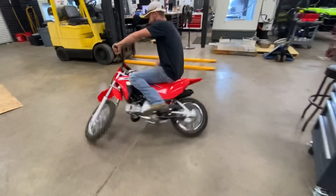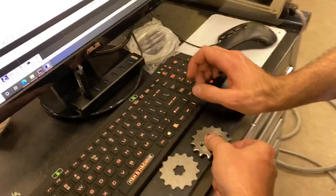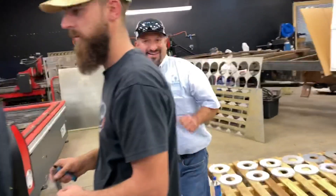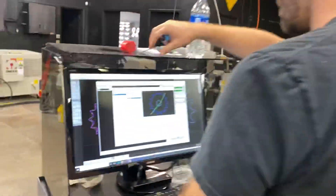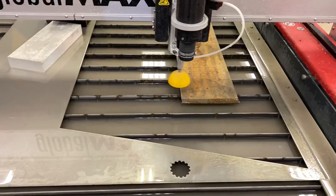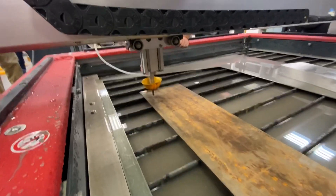I woke up this morning and we're going to make a sprocket. So we're going to cut a sprocket here. Shout out to this guy right here, he's killing it today. Let's load it up. So we're going to touch it off, make sure we're about 60,000 from the material.